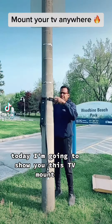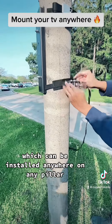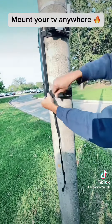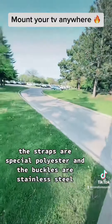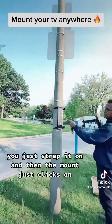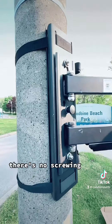Today I'm going to show you this TV mount which can be installed anywhere on any filler — you don't need any tubes, you just strap it on. This is an outdoor-rated TV mount; the straps are special polyester and the buckles are stainless steel. You just strap it on and then the mount clicks on — there's no screwing.